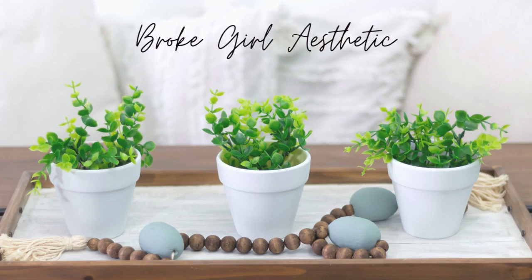Hi, I'm Tiffany and this is Broker Aesthetic. On this channel I do budget-friendly DIYs, thrift flips and hauls, trash to treasures and more.